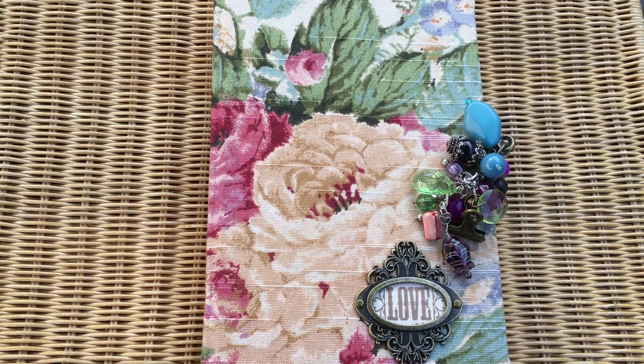Good afternoon guys, it's Jenny here from Just Jenny Journaling. Welcome back to my channel. It's a quick — well, I always say that — it's a video share today of this custom order journal that I've just completed.